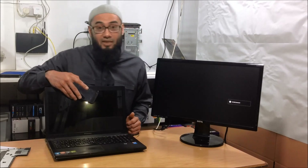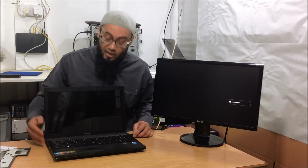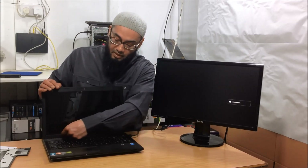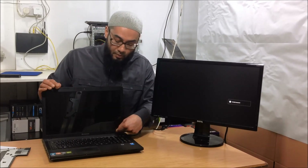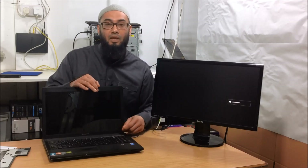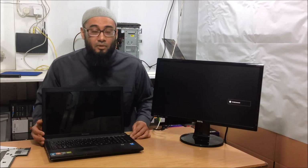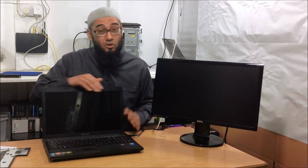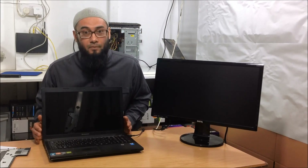If you see that faint image, it means you can actually change the cathode or the inverter. For older LCD models, you can remove the bezels and the inverter or cathode will be at the bottom or top of the screen. For newer LED models it's a bit more complicated, so if you can see your logo with a bright light, you should consider changing the whole screen.